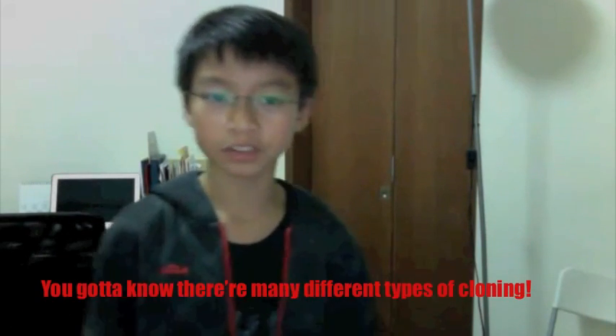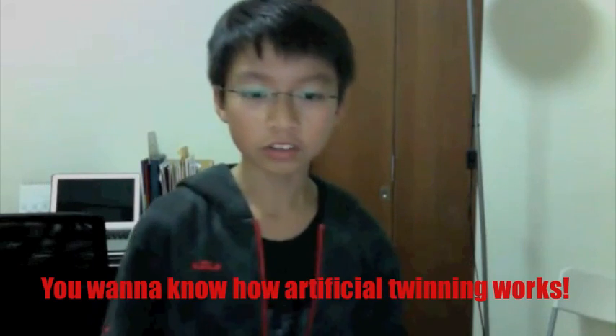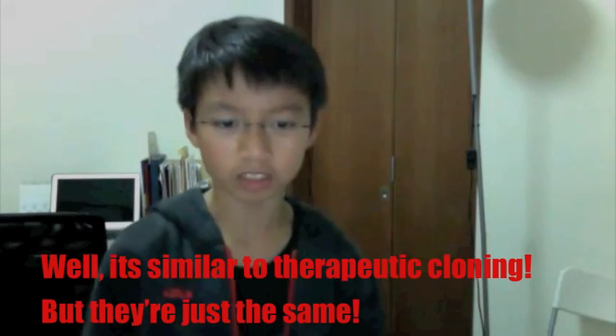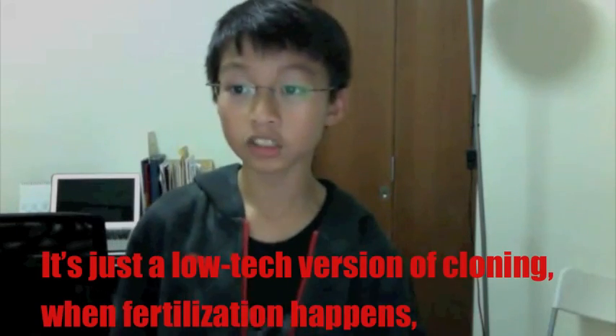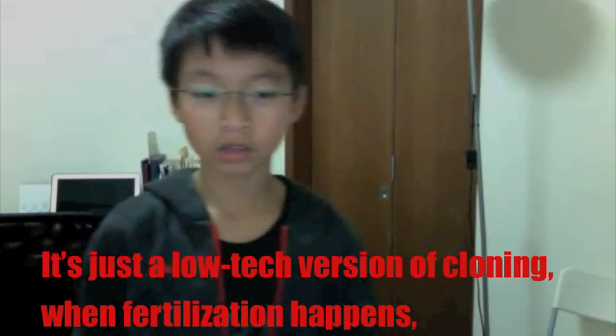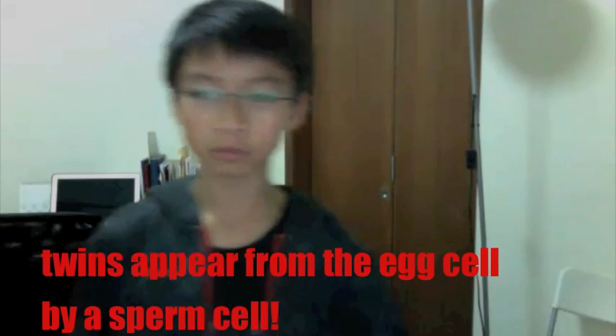You gotta know there are many different types of cloning. The second version is twinning — similar to therapeutic cloning, but they are just the same. It's just a low-tech version of cloning using fertilization methods.